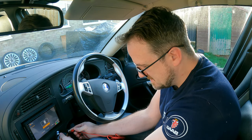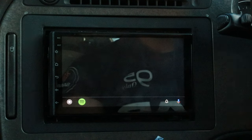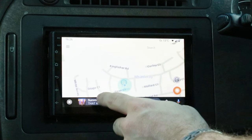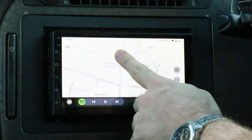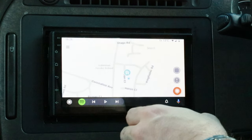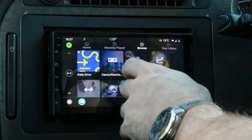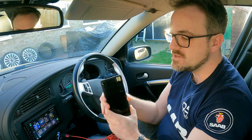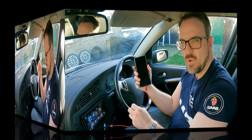There we go — Android Auto starts playing music as soon as I plug it in. It's gone straight to Waze, my navigation app of choice. Going into Spotify, I can access all my different areas and it's quick. The reason it's fast is because Android Auto and Apple CarPlay use the phone's processing power to stream apps to the head unit — so the head unit doesn't need to be powerful.